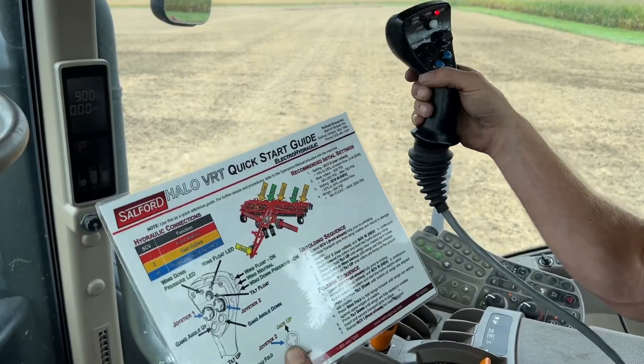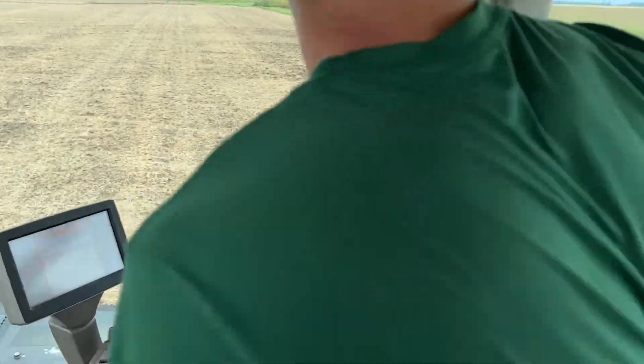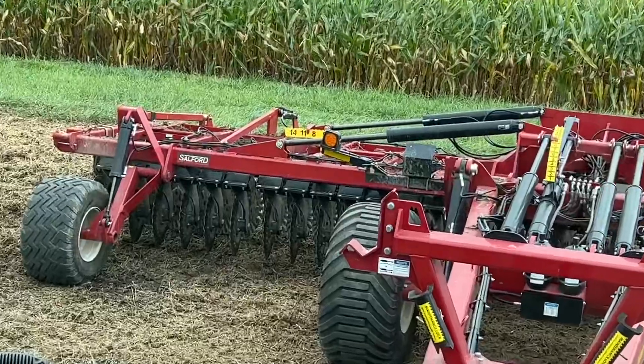I'm going to go down through the field, and what I want you guys to see is — zoom in on that gauge if we can, Dave. There's a gauge back there.